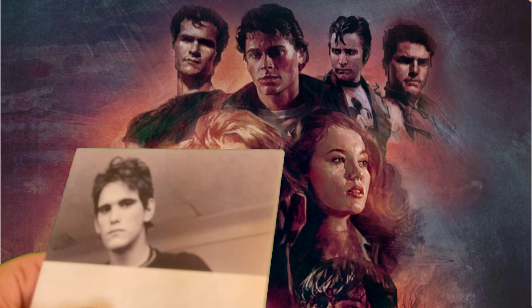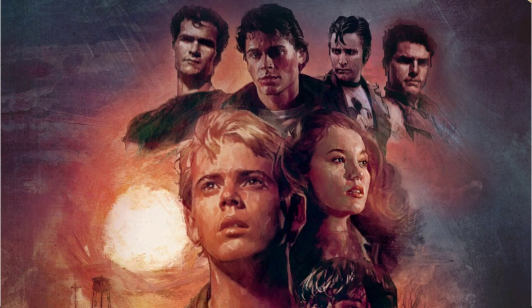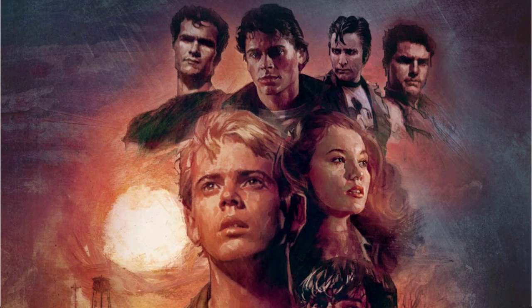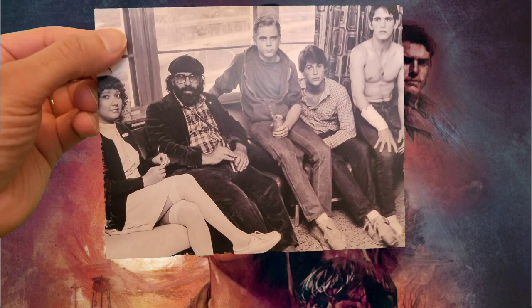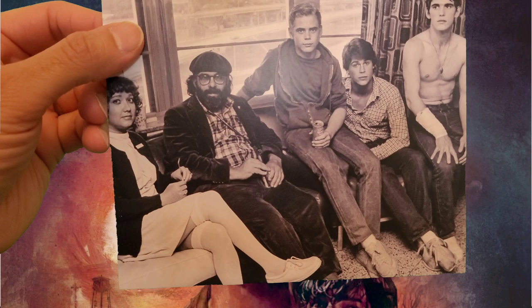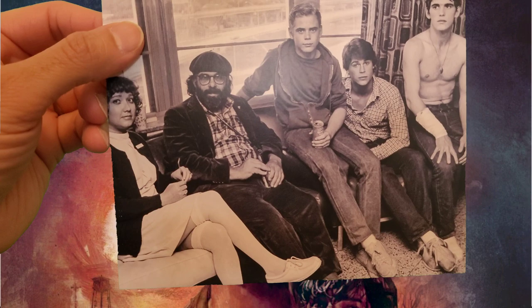And here we've got some photo cards, so let's get these photo cards out. That's the first photo card. That's a nice one there — a lot of famous actors in this, and a lot of them got their first start in movies with this film, so really cool. And that's the last photo card.